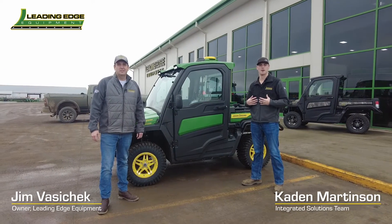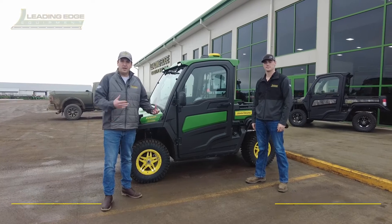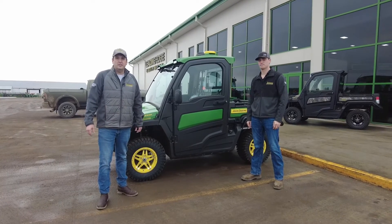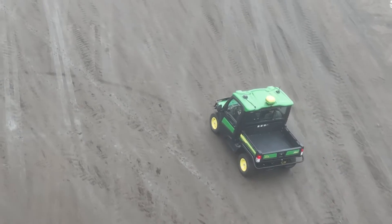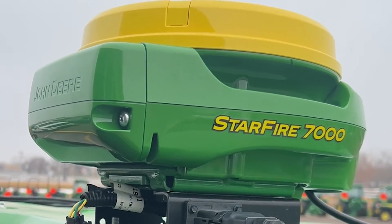Hi, I'm Jim Vosichek. And I'm Caden Martinson. Today we'd like to talk to you about an exciting new product from John Deere. So behind us we've got a Gator XUV 835R. What you'll see on the top is we have an MTG and a Starfire 7000 receiver.